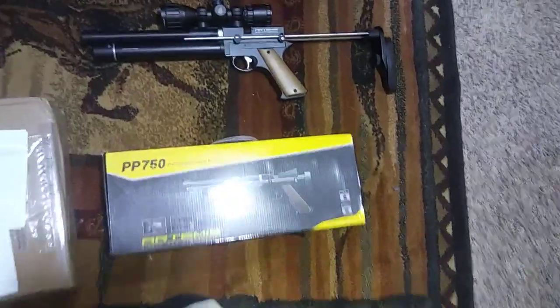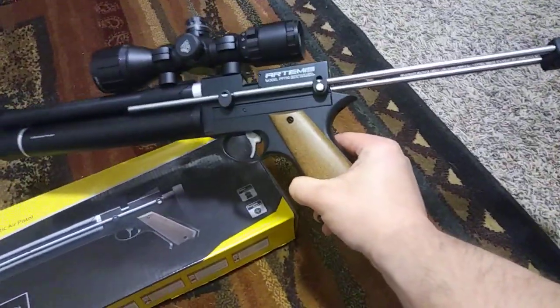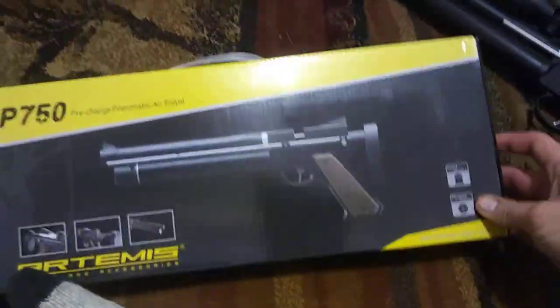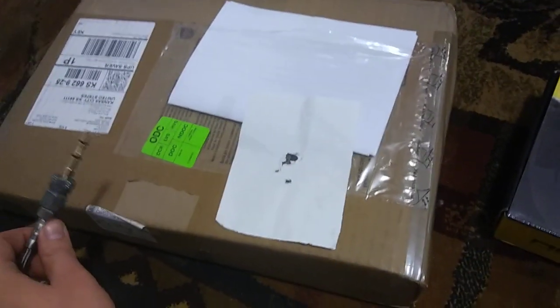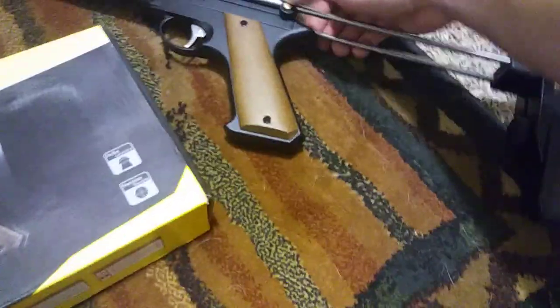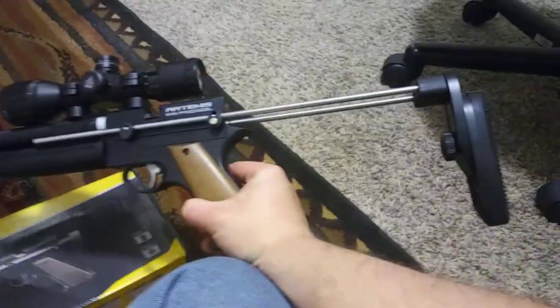What's up guys, today I'm making a quick video on my newest air gun I just got today. It's the Artemis PP750 in .22 cal. I got it from Kraill, which is in the Netherlands, and it took four days to get here to the US during this coronavirus deal, so that's pretty damn good. My girlfriend actually got me this as a gift and it's pretty damn cool.